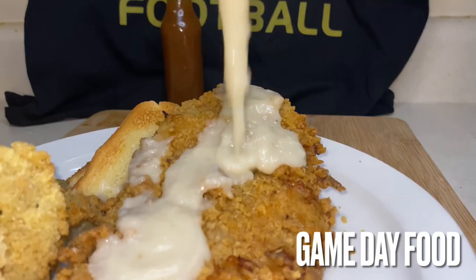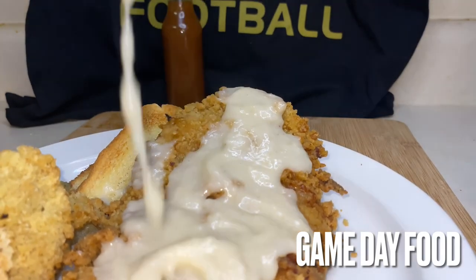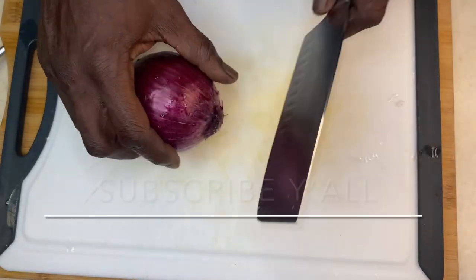Hey y'all and thank y'all for tuning in. Now if this is your first time, welcome. If you've been here before, welcome back. Now we're gonna get it going.